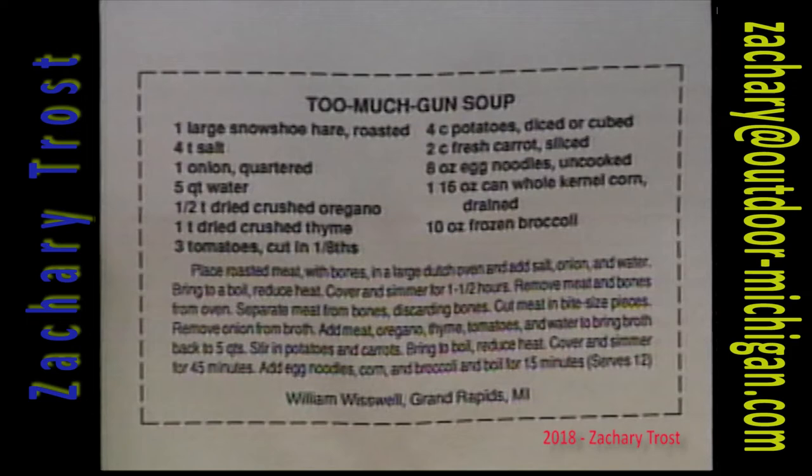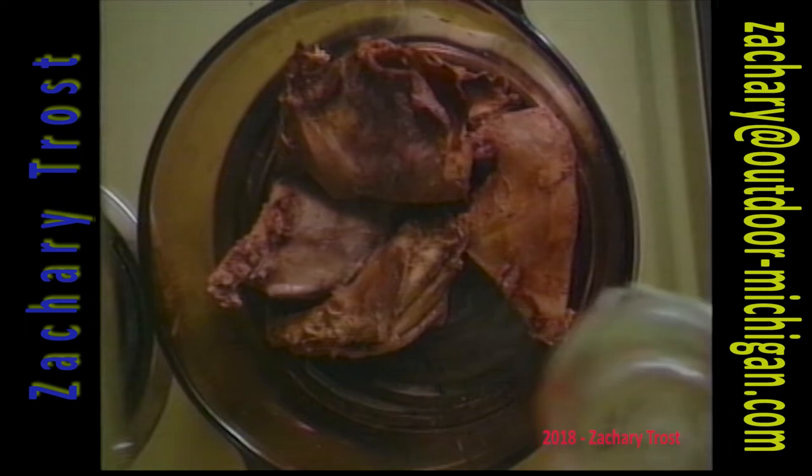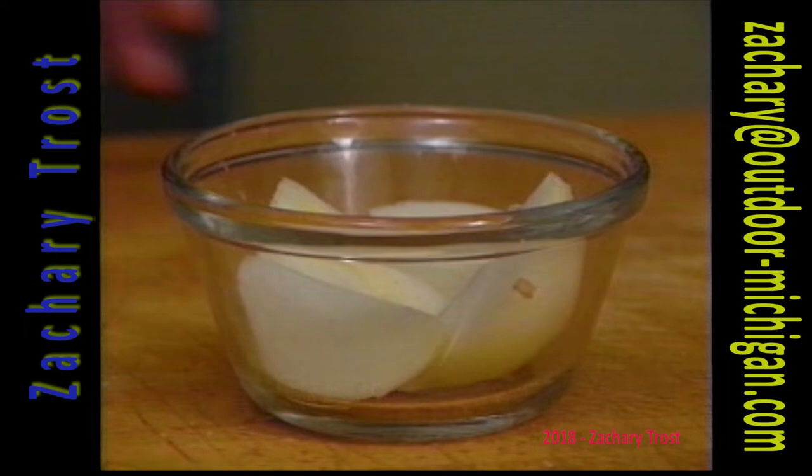William Westwell sent us a recipe for Too Much Gun Soup — it was a winner in our cooking contest. He calls for snowshoe hare in there, but really any type of small game. He said if you didn't have a large rabbit, you could use a rabbit and a squirrel, or two squirrels, whatever. Pheasant, grouse, even odds and ends of small game — anything would work in this.